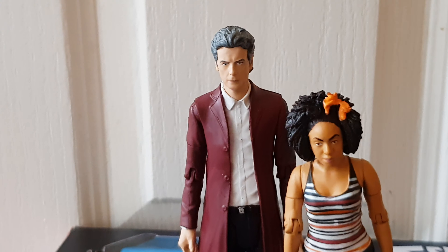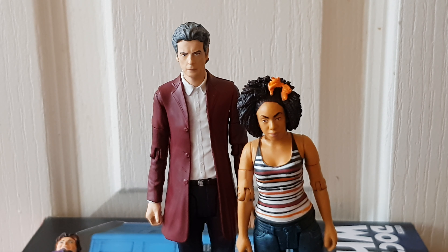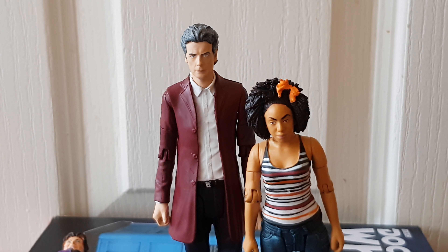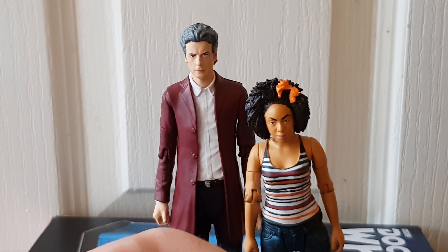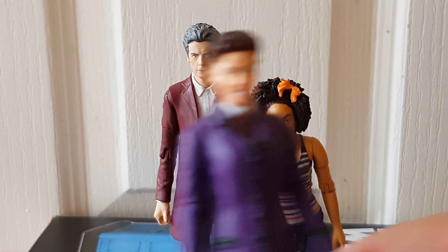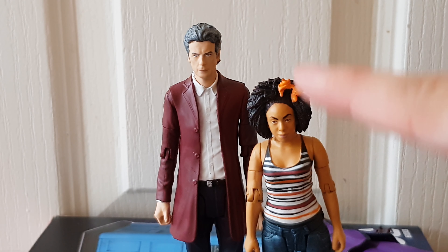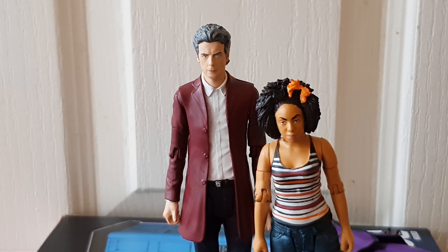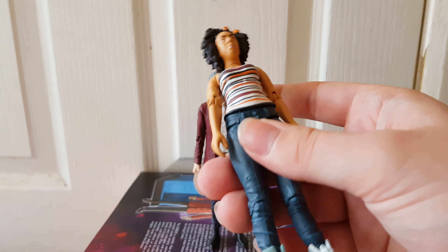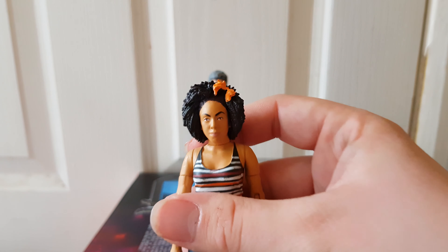The problem I do have is — look at Bill compared to Capaldi. She looks far too short. Pearl Mackie is slightly shorter than Capaldi, but this is ridiculous. Missy up next to Capaldi looks alright because Michelle Gomez is considerably shorter than Capaldi, but Bill just looks far too short. That's probably why I believe this is reusing parts from previous figures. It is a nice figure, but the scaling is completely off.